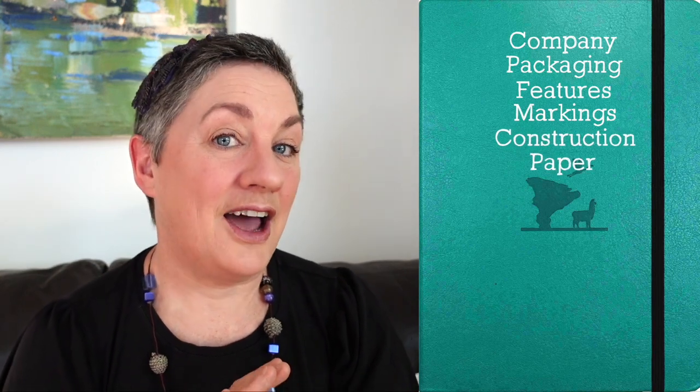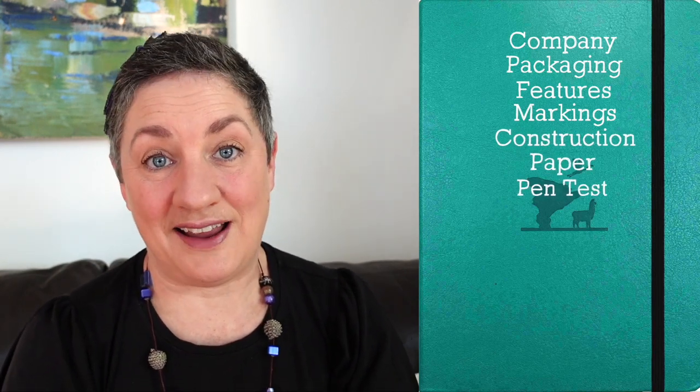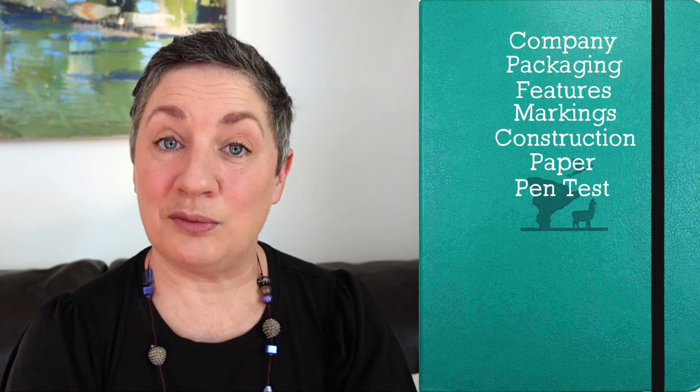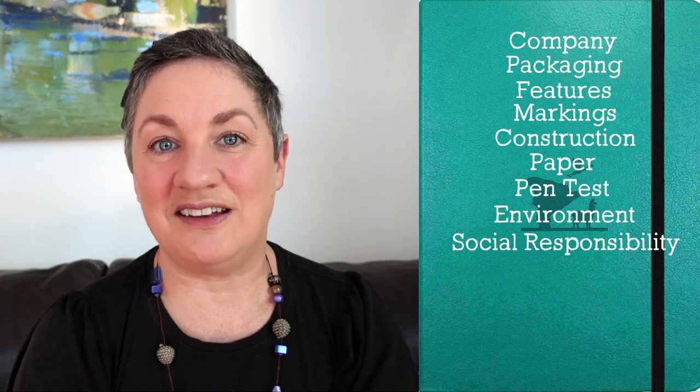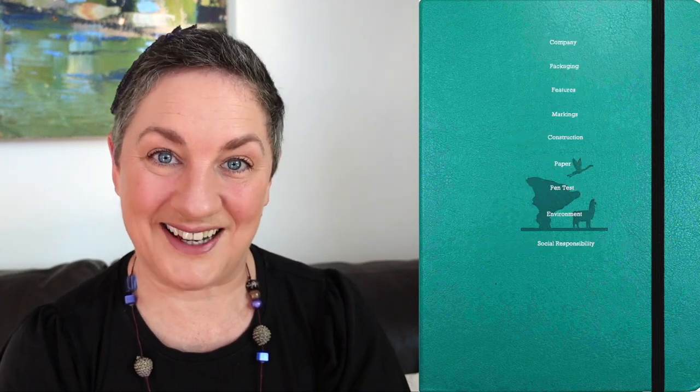I will talk a bit about the company and their products, the packaging of the journal, the features and markings, the construction, the paper. I do a very detailed pen test that includes watercolor, and I also talk about the company's approach to social and environmental responsibility.